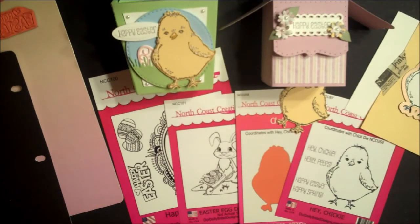For more inspiration, visit our samples gallery, like us on Facebook, and follow us on Pinterest.